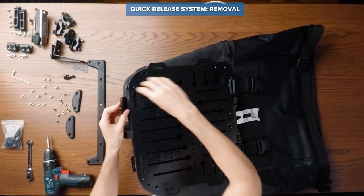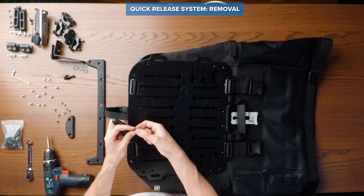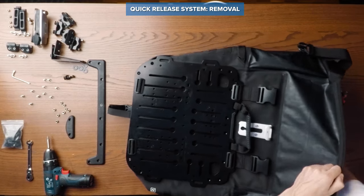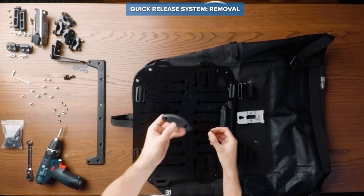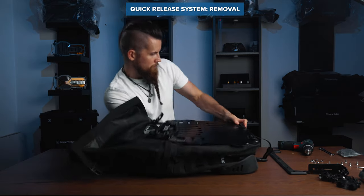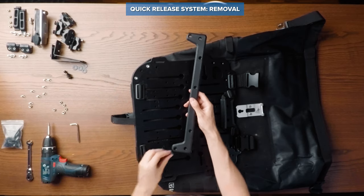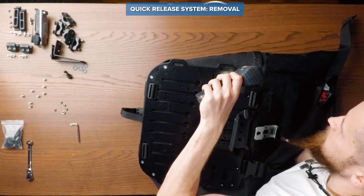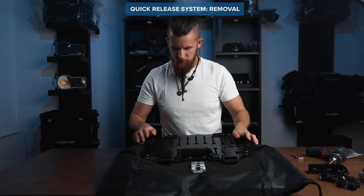Once done, reinstall the back plate to the Hyperlum bag, starting with the two straps, followed by the corner plates and finally the top fixing plate. Your back plate is now ready to have the permanent puck system installed.